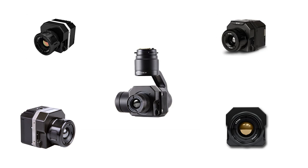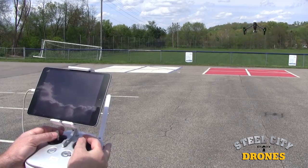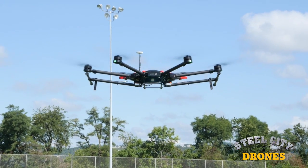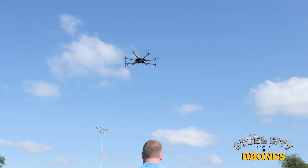Zenmuse and FLIR have several different camera and lens package combinations available to fit different application and budget needs. These cameras can be fit on a wide variety of drone platforms and sizes for complete flexibility.